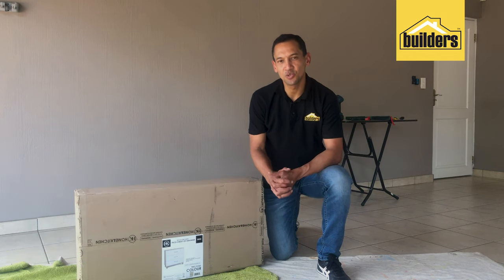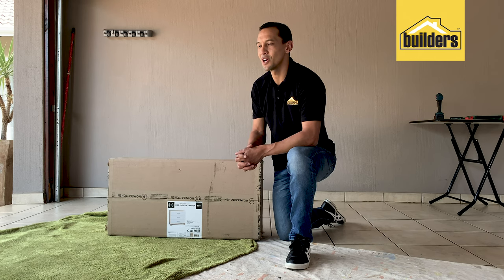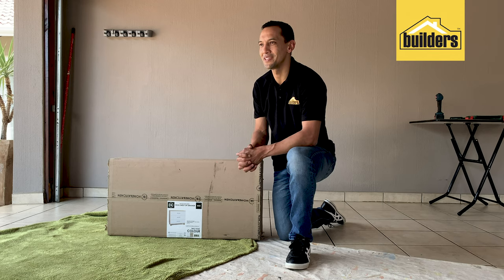Well, firstly, it is easy to transport around. Secondly, there is a sense of accomplishment in terms of completing a DIY project by itself. And thirdly, there is a cost saving there as well.